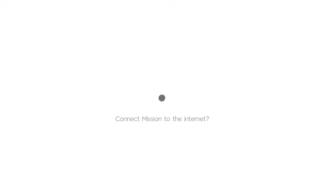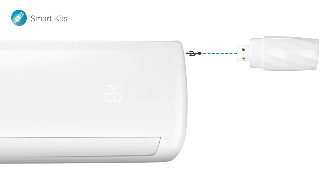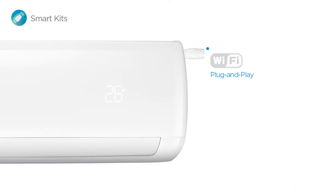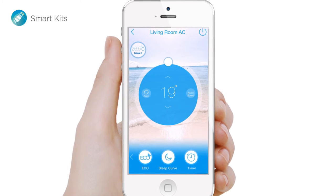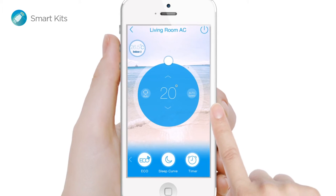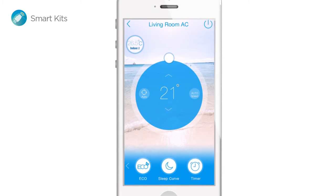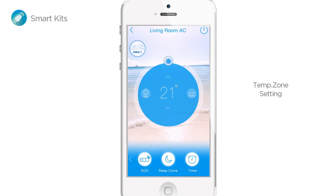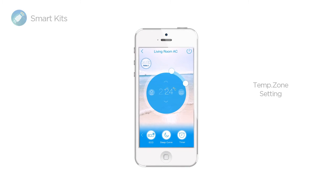Want to connect your Mission to the Internet? It's easier than you'd think. First you need a Mission Smart Kit. Then connecting Mission to the Internet is as simple as plug-and-play. This turns your smartphone into much more than a mere remote control, but with more for you to discover. And this is the very definition of power at your fingertips — setting a low to high temperature range to save energy has never been easier.